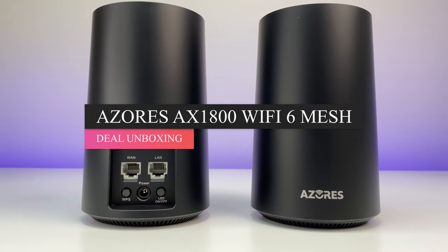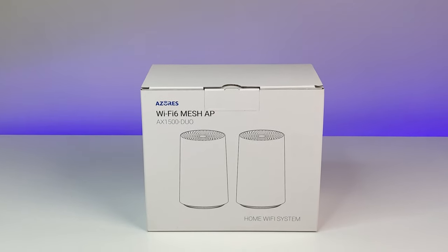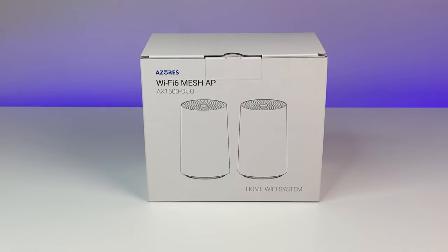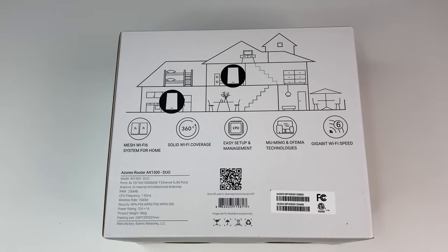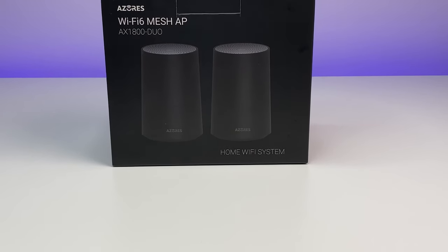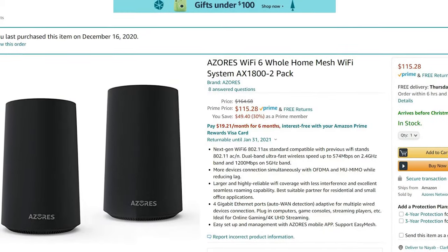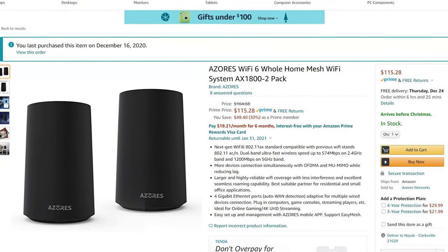Welcome back to the channel. Last time we reviewed the Azores AX1500 Wi-Fi 6 mesh system and were really impressed by its performance and price, calling it the best budget-friendly Wi-Fi 6 mesh system in the market for under $130. Now Azores is back with an even more powerful AX1800 Wi-Fi 6 mesh system, and more importantly the price tag is even better at only $115 at the time of this review.